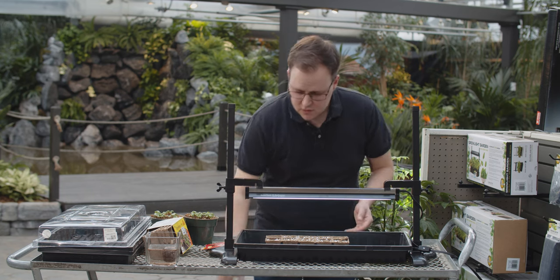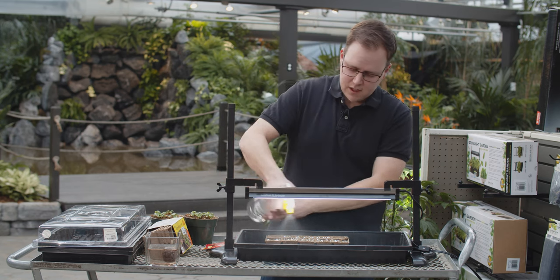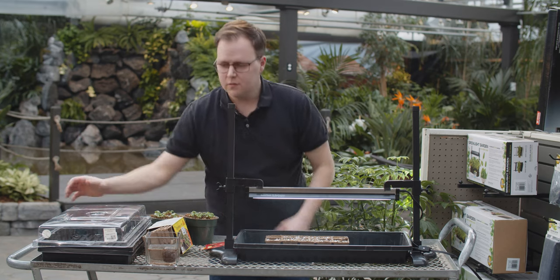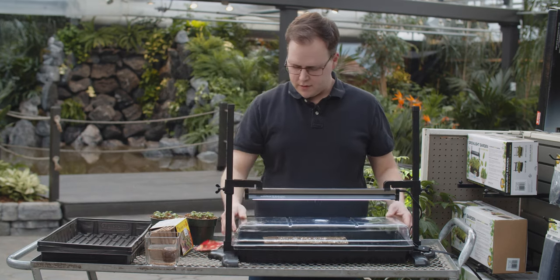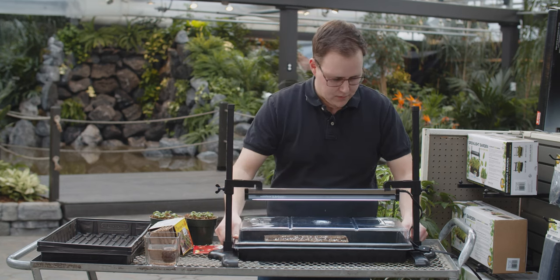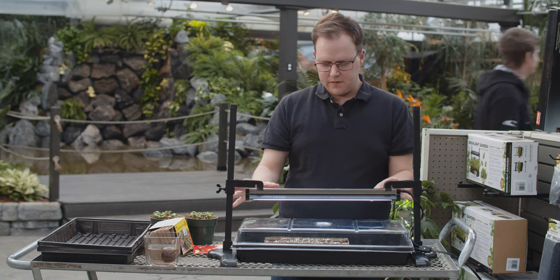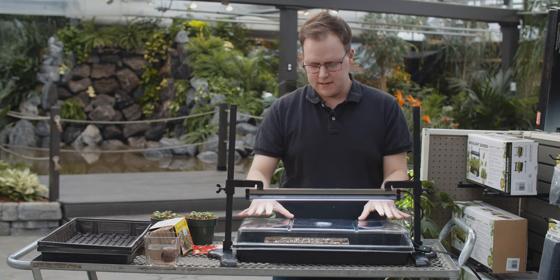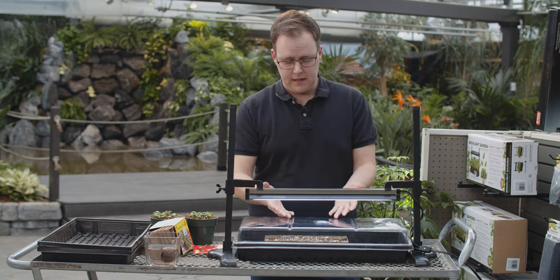The next step is watering — again, use a mister so you're not disturbing the seeds, or just be very gentle. Mist the top of what you just seeded, then cover it with a dome. Place it somewhere warm, preferably somewhere it won't be disturbed. If you've watered your media enough, chances are you won't have to water again until the seeds actually emerge from the media.